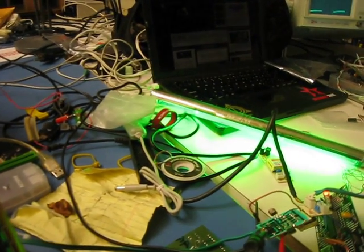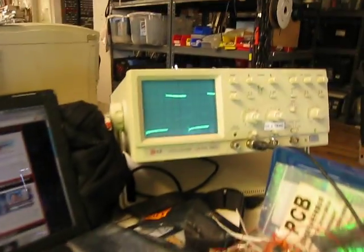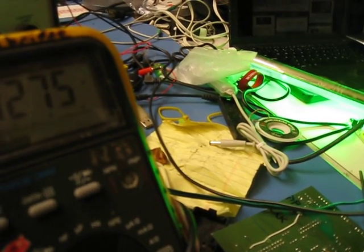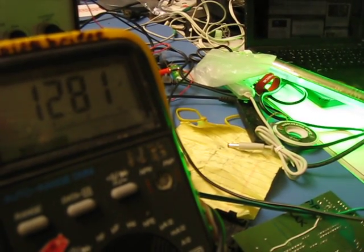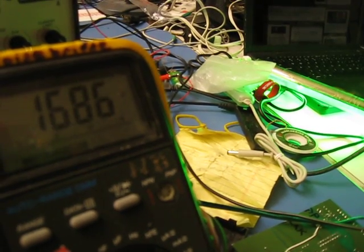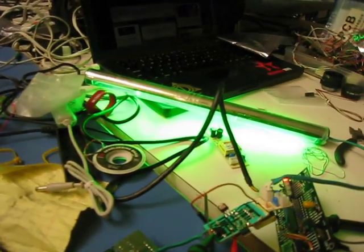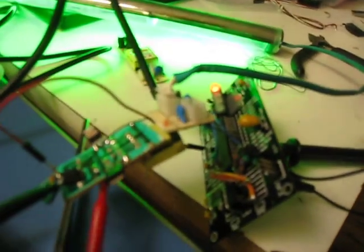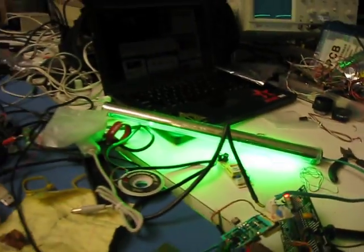The light is the same brightness, and now the duty cycle is half. Turn voltage up even further — brightness is the same, duty cycle goes down even more. And then we bring it back down.